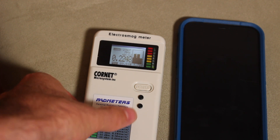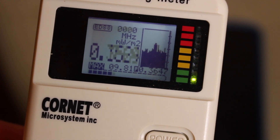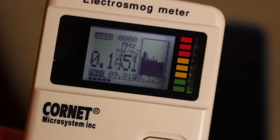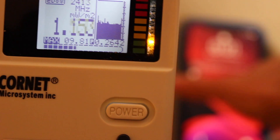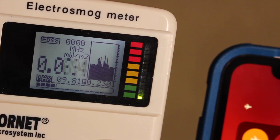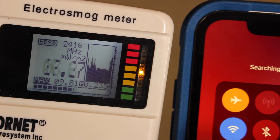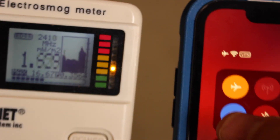Moving the meter around to get a better read on the Wi-Fi — it hasn't popped above a max of 9.81. I'll turn Wi-Fi off and you will see it immediately drops back to like 0.1, 0.07. And then turning Wi-Fi on, it skyrockets back up. So that is the baseline for the Wi-Fi.